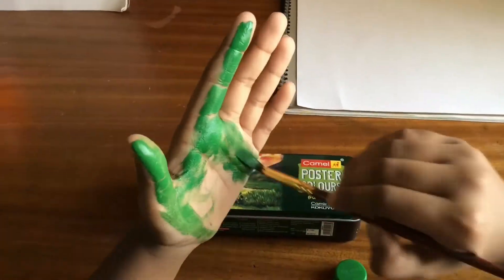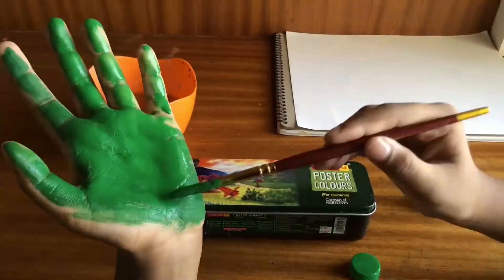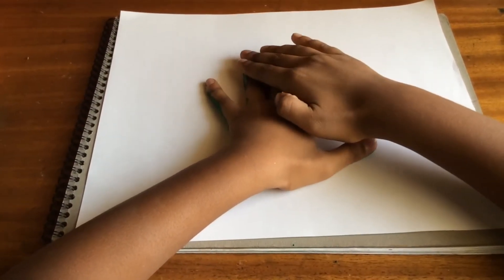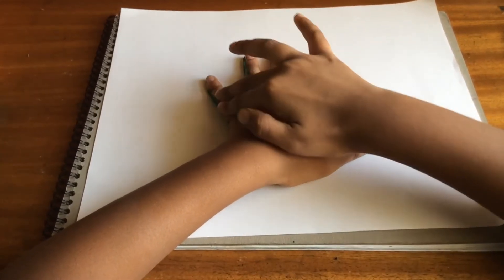So we have to paint our hand with green color. Place your hand on the paper and press it. Press it gently for a few seconds.